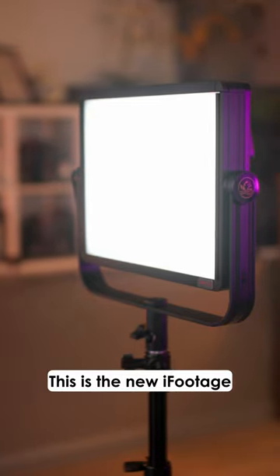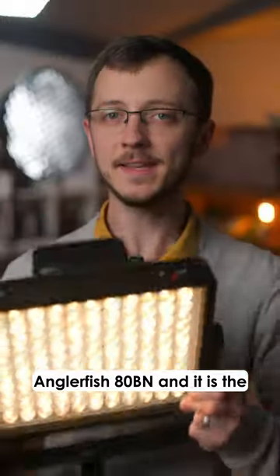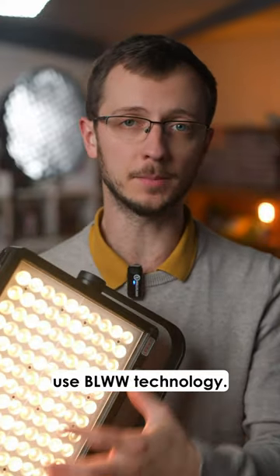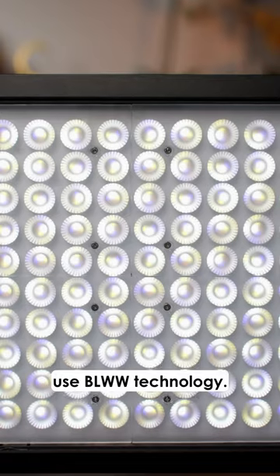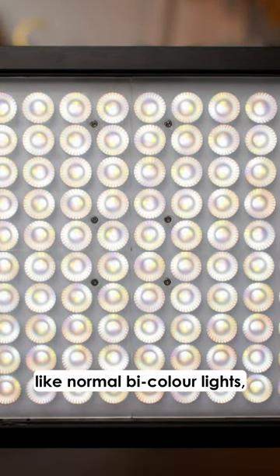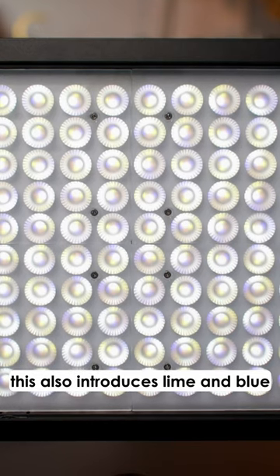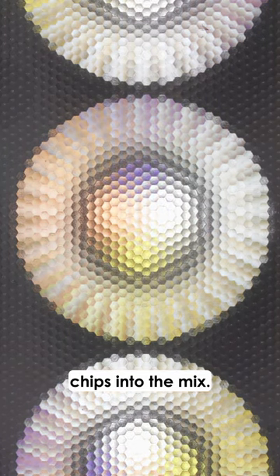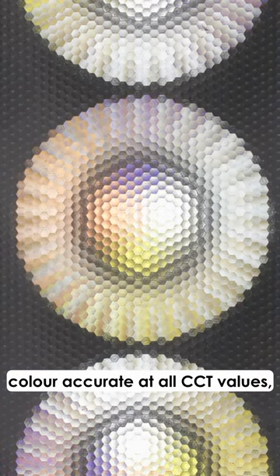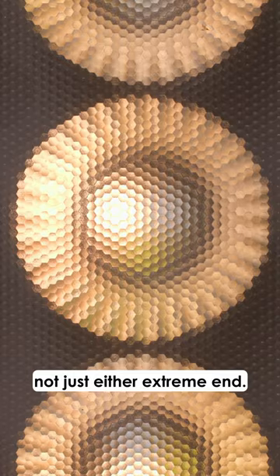This is the new iFootage Anglerfish 80BN, and it is the world's first bicolor panel to use BLWW technology. So rather than just two white chips at tungsten and daylight like normal bicolor lights, this also introduces lime and blue chips into the mix. This helps make the light more color accurate at all CCT values, not just either extreme end.